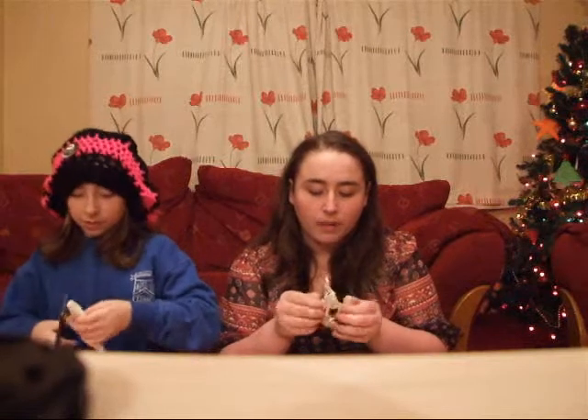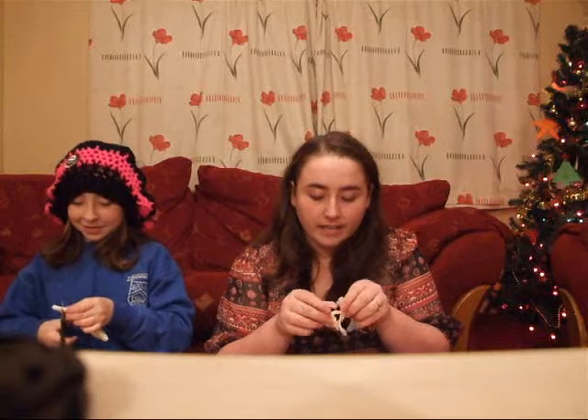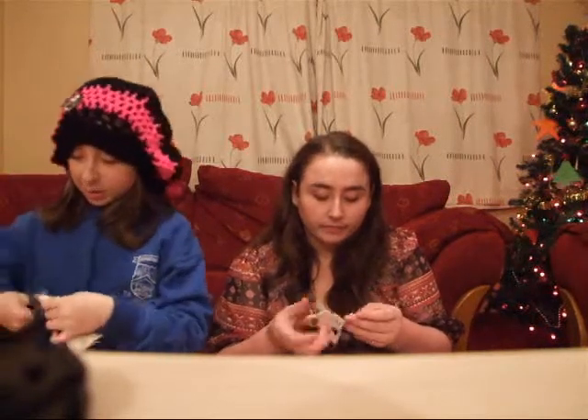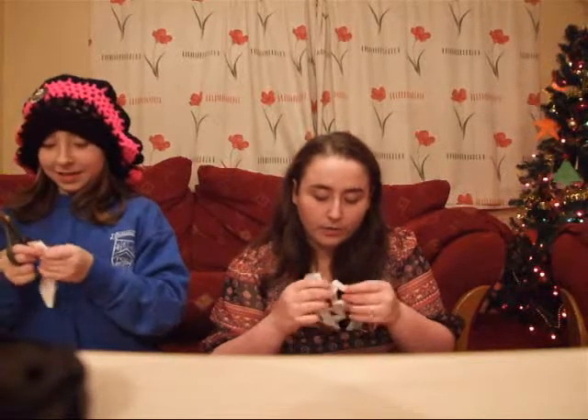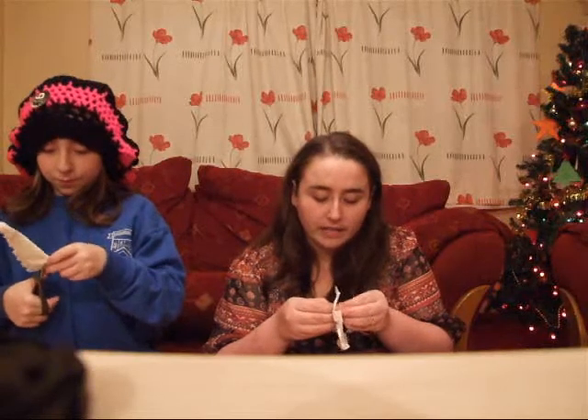You just have to be very delicate because the tissue can tend to rip. And this is just a really nice, cheap, decorative idea. We put loads of these in our nursing home where I work, and the residents love them.